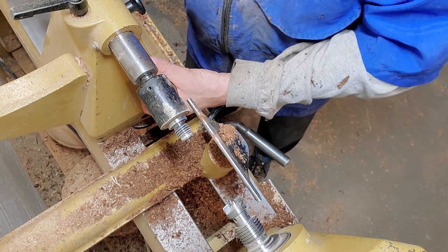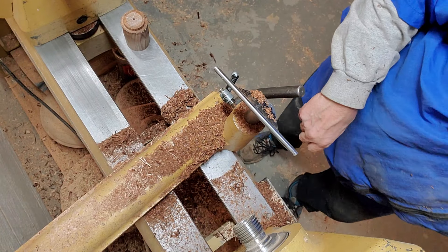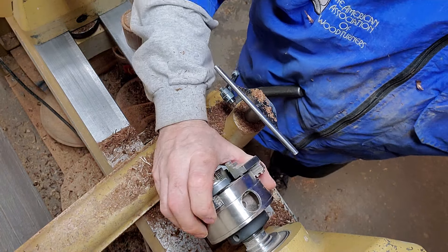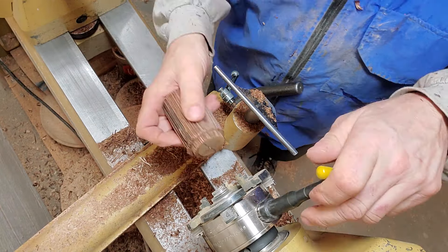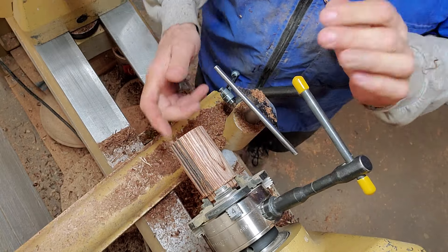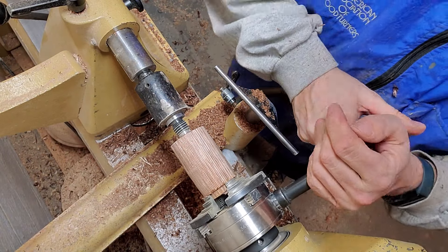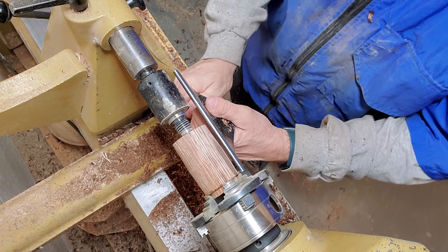I'll take that around, pop that out, and knock my drive out. I'm going to put my chuck on — I've got my small chuck here. I'll run my tailstock up just for a little added extra support and also to center it, then tighten this, checking both sides. Then I'll move my tool rest up.